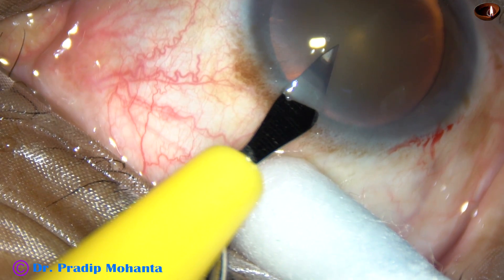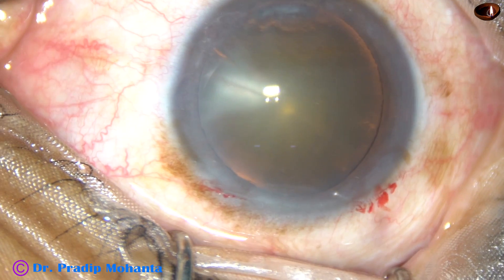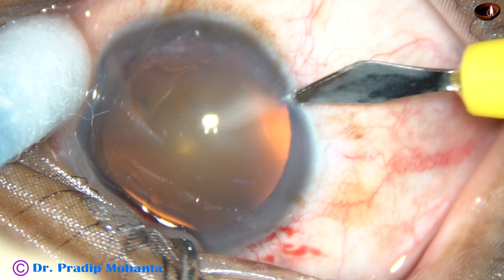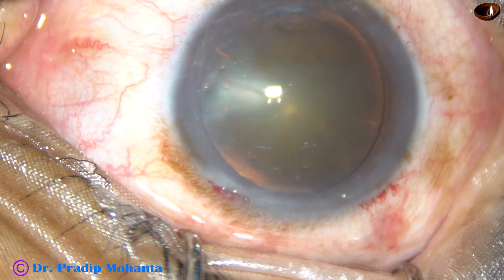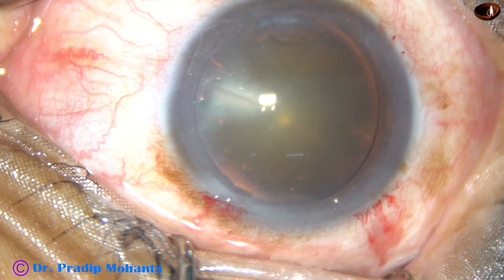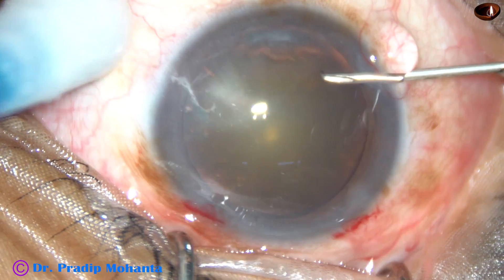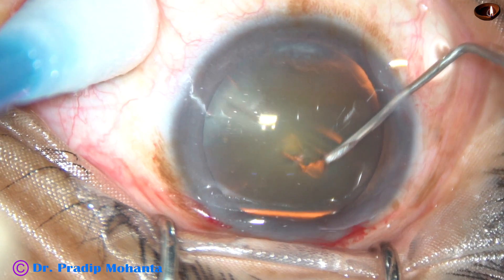This is a side port. This side port should be mid-limbal. Always make the incisions involving capillaries. If you involve the capillaries, healing will be very good and chances of infection are reduced. And now see how the rhexis is being done.